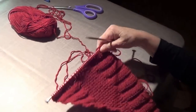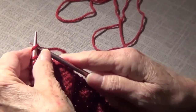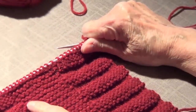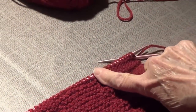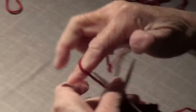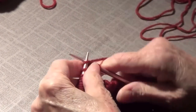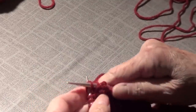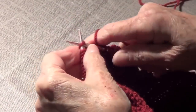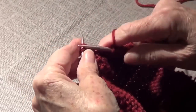On the first row you're going to cast on 36 stitches — that's 12, 24, 36. On the first row you are going to knit the 36. This is very easy — Anna can stay there until I finish the whole row. It's knit 36.